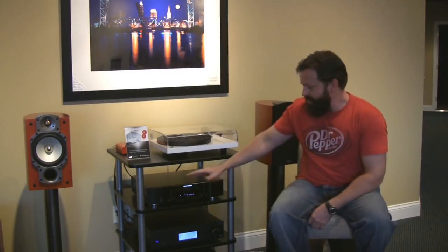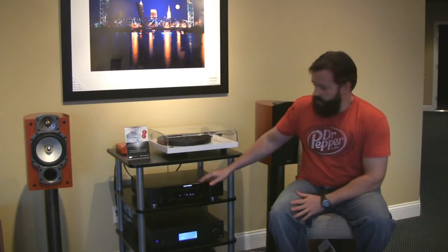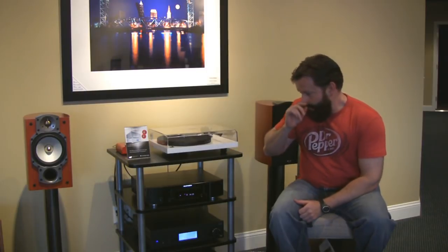Today what I've got is a Marantz CD player — a new player, the CD 6004. It's a single disc player and it follows what they call the reference styling, like the reference series. It has the curved side panels, and the front is a glass-reinforced aluminum front panel.